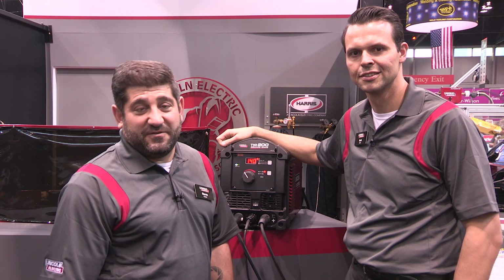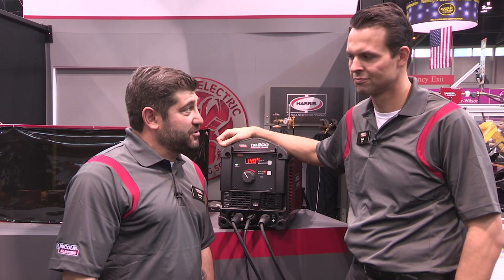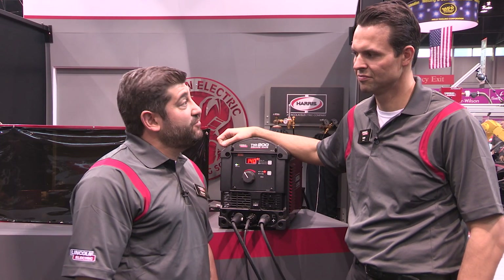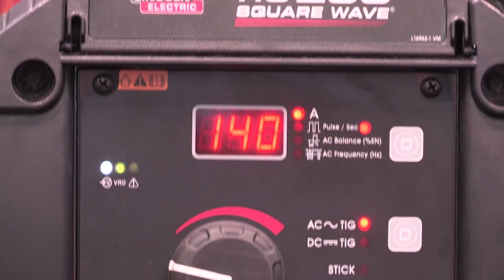Hi, welcome back to Fabtech 2015. My name is Norm Haddad, and today I'm here with Ivan Grayson, our product manager for our TIG power sources. Today we're going to be talking about the Square Wave TIG 200, a brand new offering. Ivan, tell us a little bit about it.